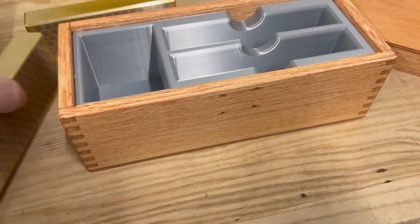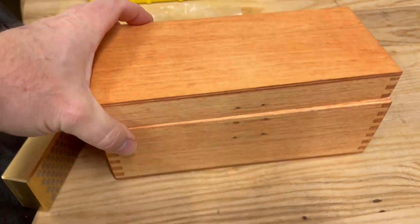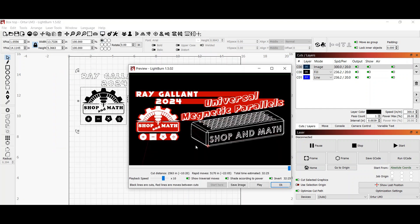I have to laser the lid and probably the front. The software I use for the laser machine is called Lightburn — it's very easy to use. We'll select everything and this is what it'll look like when we burn. All the red lines are traverse lines for the machine rapids back and forth, and the white is what's actually going to be engraved.